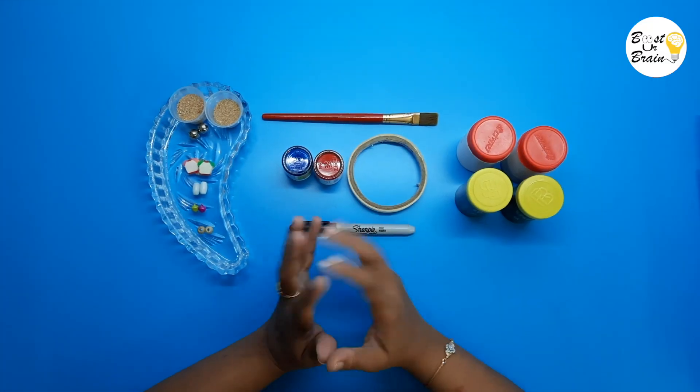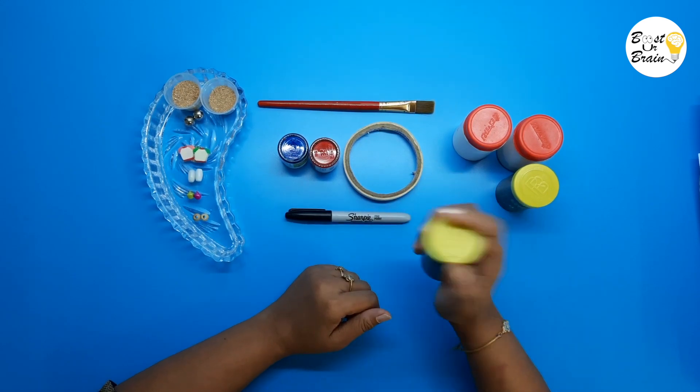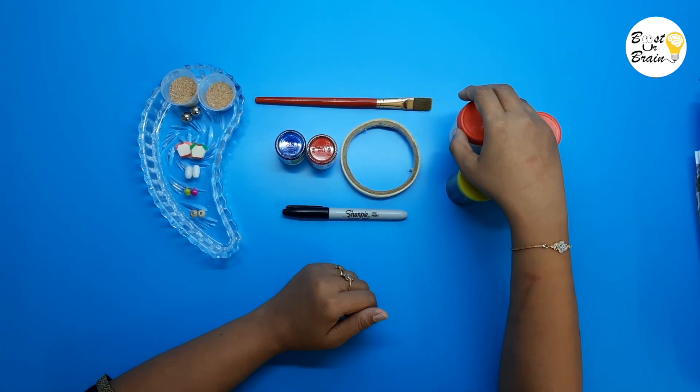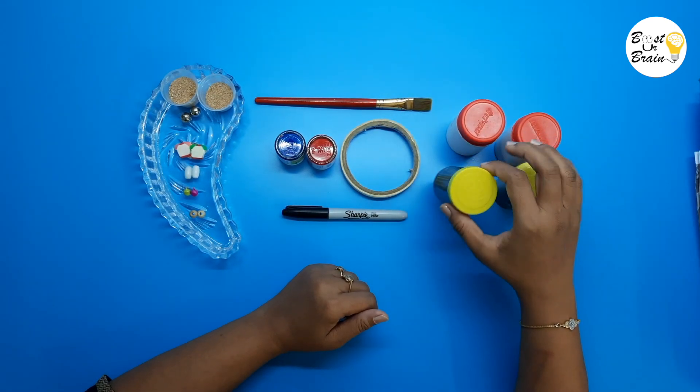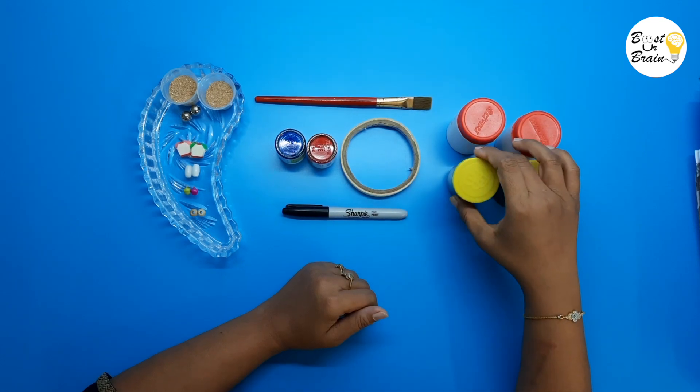Let's start making the sound cylinder. For making the sound cylinder we need 12 cylindrical containers. You can use any containers which are easily available at your home, but make sure they should be big enough that they can be held by the child easily.